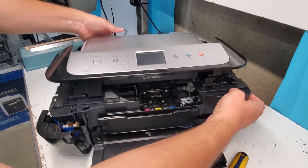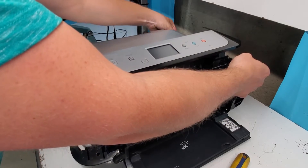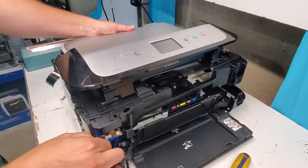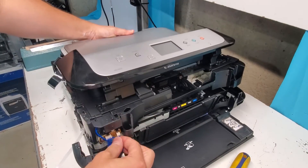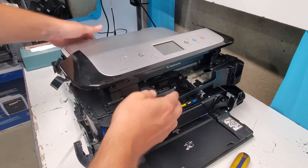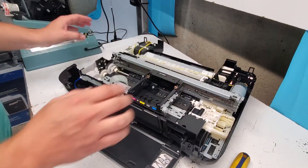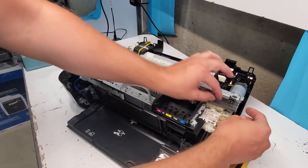A couple more things — we need to disconnect the front as well. Now we've cut that top off the printer. This here is the carrier unit. In order to remove it, first we need to remove this timing strip.